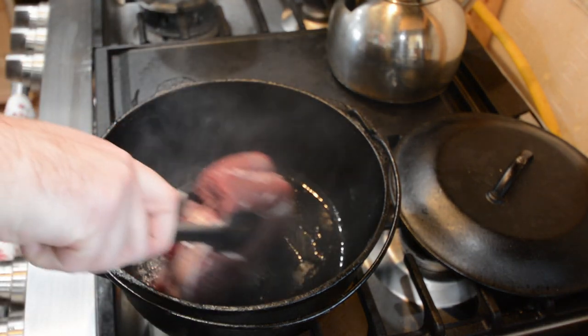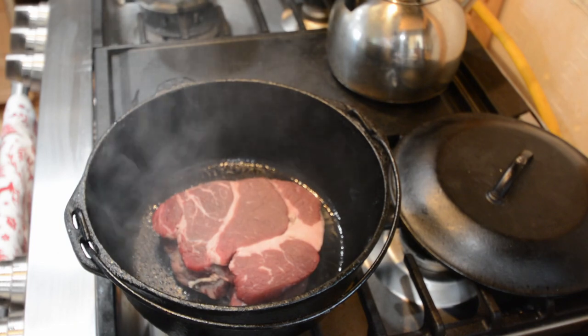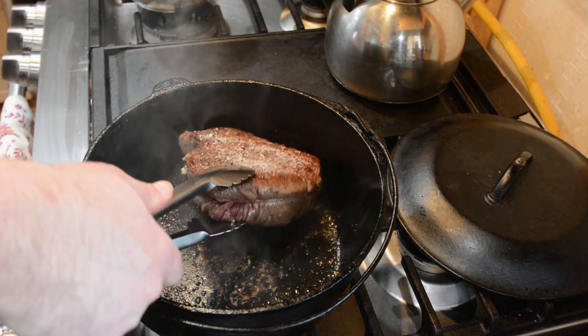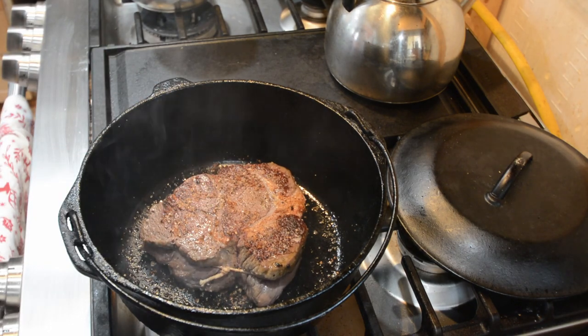We're going to start with our beef. Take a large Dutch oven, go ahead and heat it up to a medium to high heat, add a tablespoon of oil until it's shimmering, and then go ahead and put our beef chuck roast in the Dutch oven and brown it on both sides.